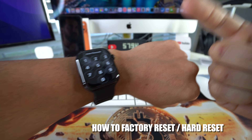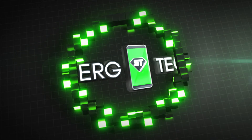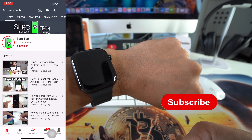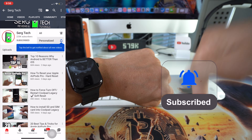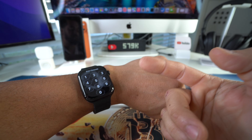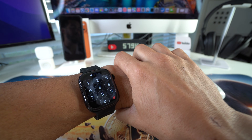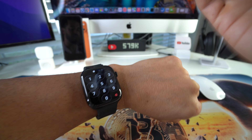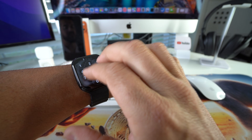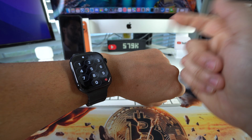In this video I'm going to show you how you can hard reset, also known as a factory reset, your Apple Watch Series 11. Welcome back — my name is Sergio and I make life-saving tech videos, so feel free to subscribe and hit the bell. I'm going to show you three ways to perform a hard reset, whether you have a forgotten password, a locked or disabled watch, or you just want to erase everything before giving or selling it.